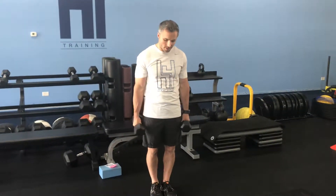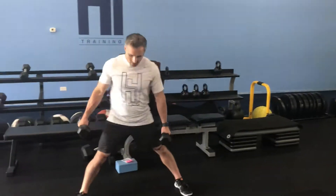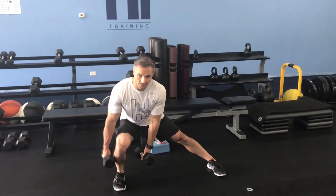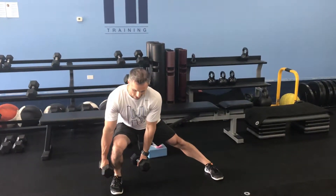Lateral lunge using a pair of dumbbells. Take a step out to the side, make sure our legs are aligned. Shift our weight into the right side, let one dumbbell drift to the outside and one on the inside.